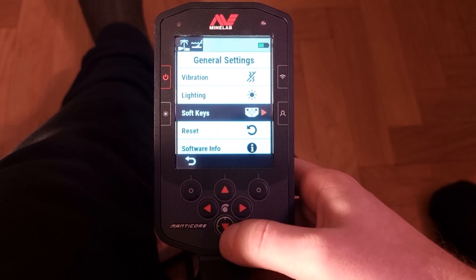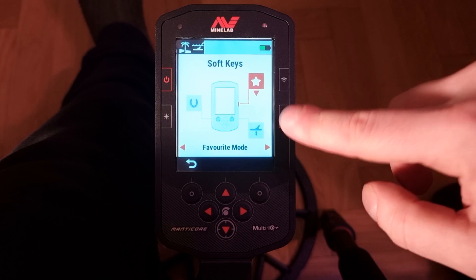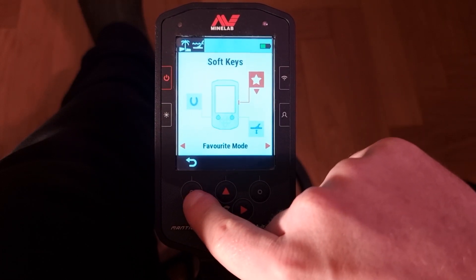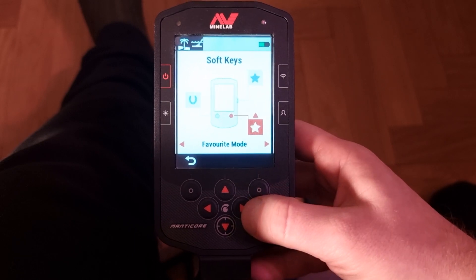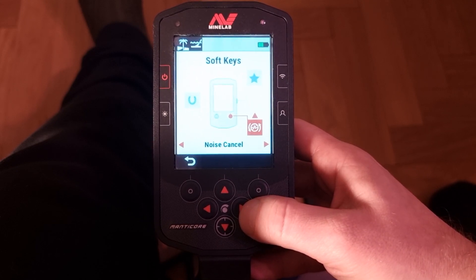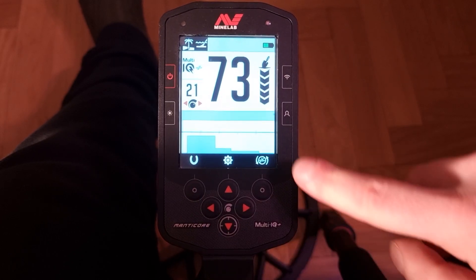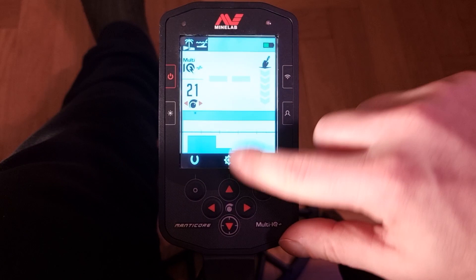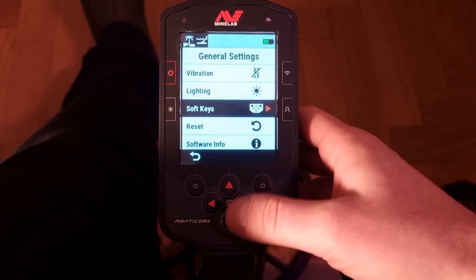Here we can adjust or change the soft keys. The soft keys are those side buttons. If I want to switch something — for example, I don't want this button to do ground control — I can adjust it to something else, like noise cancel. There are lots of choices, and when I go back to the home screen, the icon changes and I can quickly do a noise cancellation by pressing that button. Really cool and fast — I really like that feature, having lots of buttons for your favorite functions.